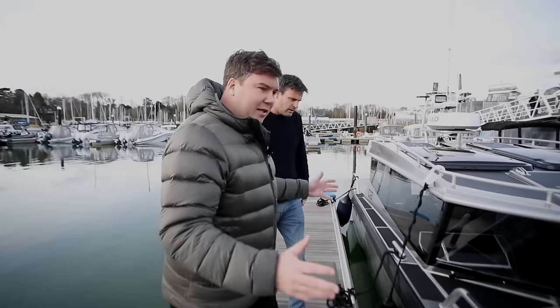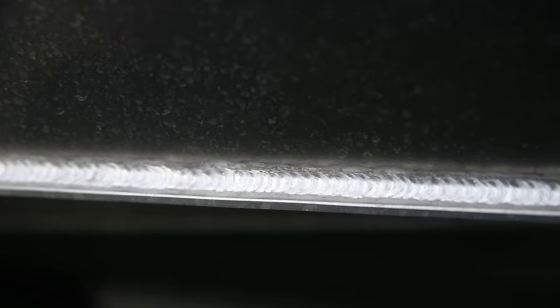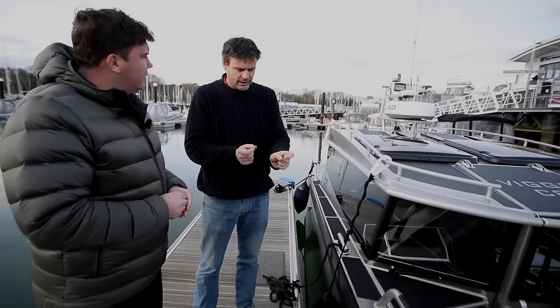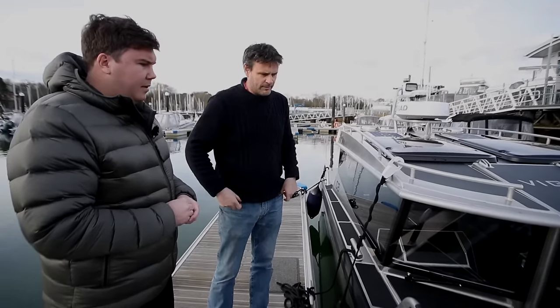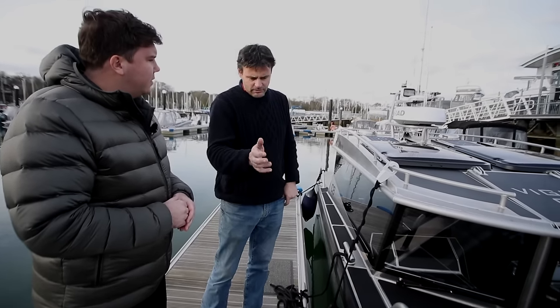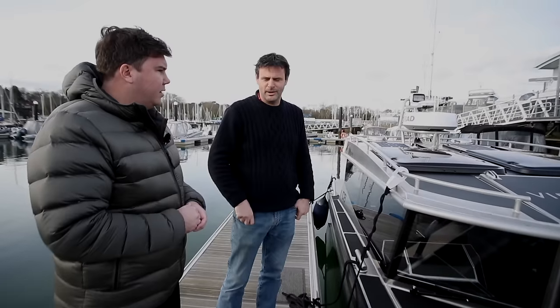It's all aluminium — obviously there's a bit of rubber on the rubbing strake, but everything else is pure alloy. Every single part of the boat is welded; there are no nuts and bolts at all. They use relatively thin aluminium but get incredible strength in the structure. They also build buoyancy into the hull, so should you somehow put a big hole in it, the boat will still float. That was quite important.